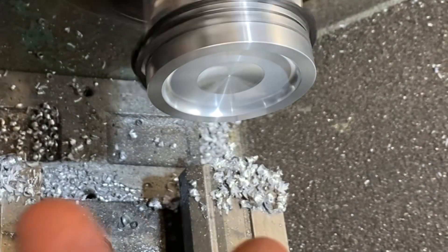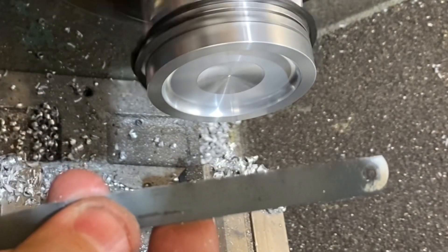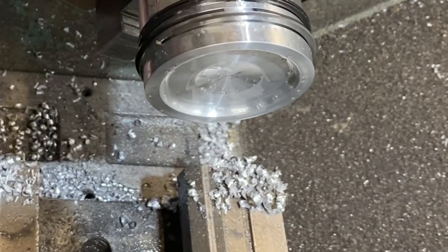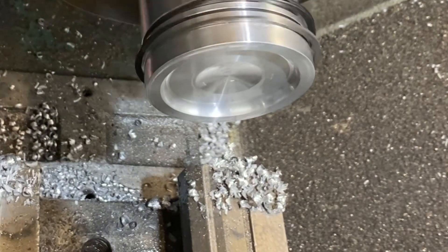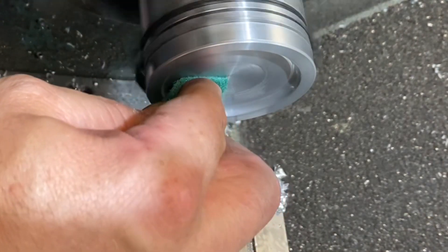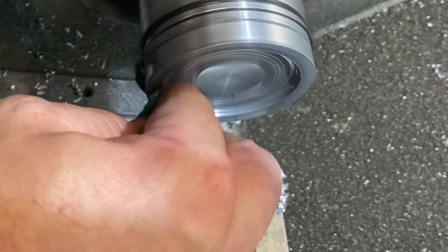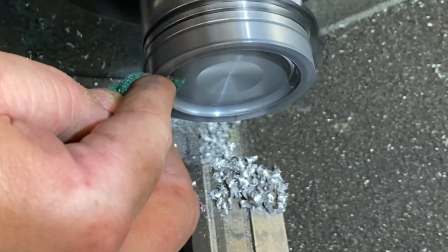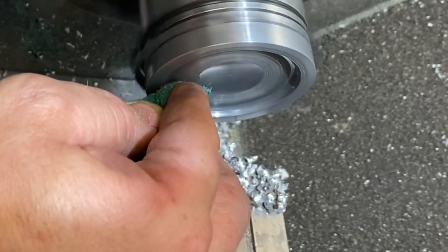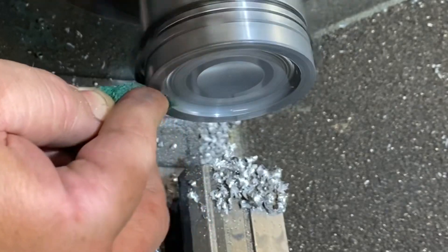I don't use a shaft at all — I just use a special sharpened hacksaw blade. Does an excellent job of quickly deburring at high speed. Now we're going to polish.